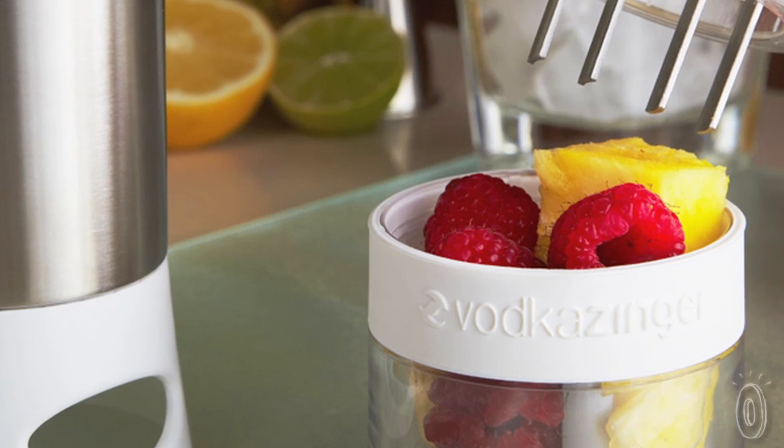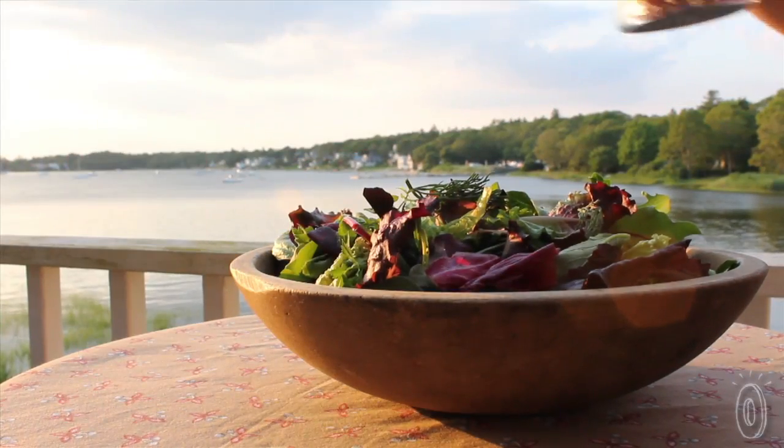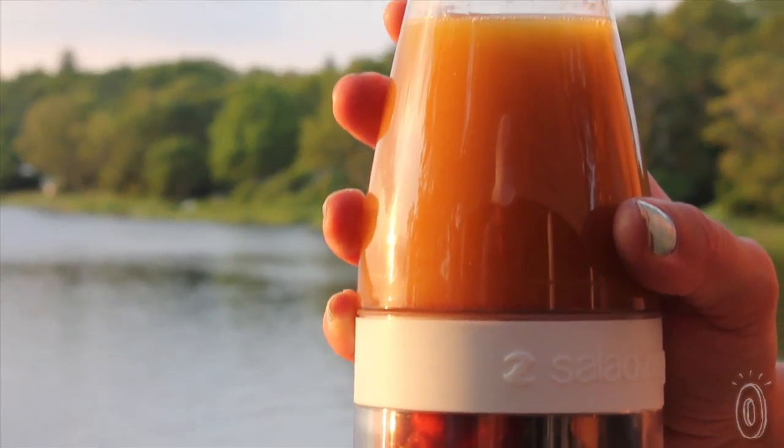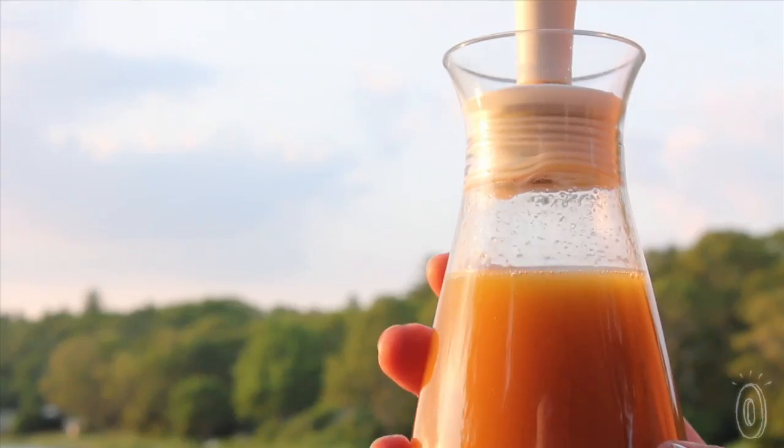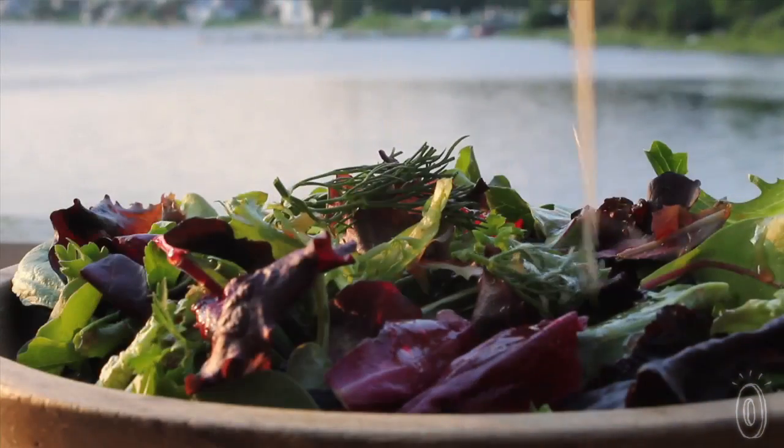Now they've expanded their infusion technology to liven up other liquids. There's nothing better than fresh ingredients, and the Salad Zinger makes it easy — imagine taking herbs right from the garden or seasonal fruits and vegetables. My personal favorite is either a strawberry or raspberry sweet vinaigrette. Infusion is such a clever way to give healthy options more zing.